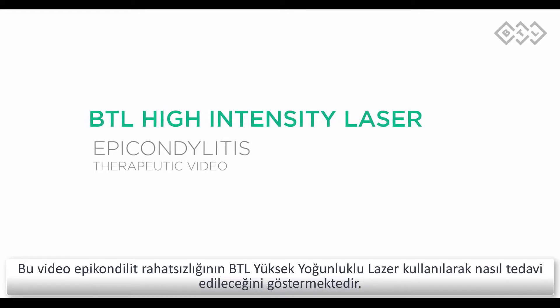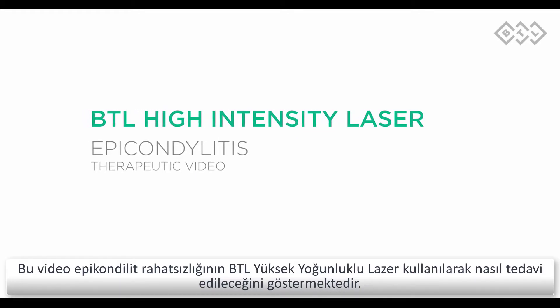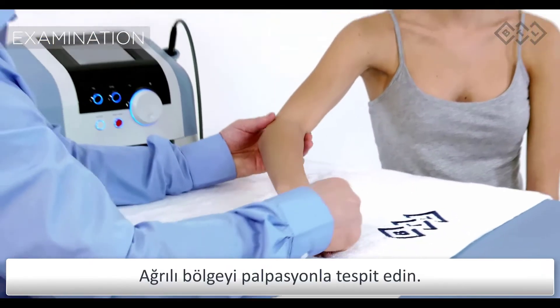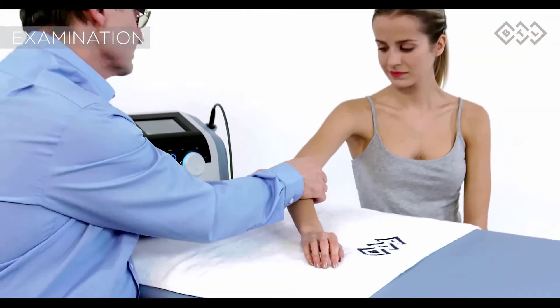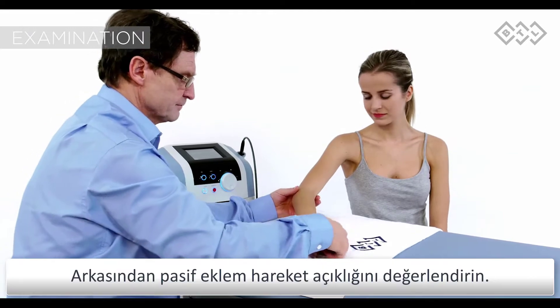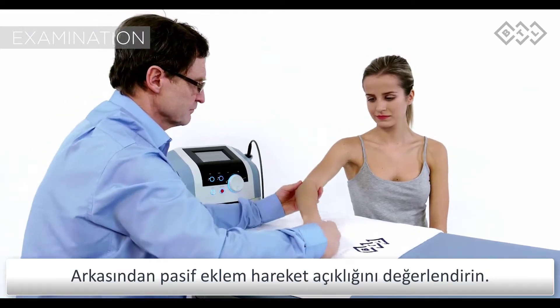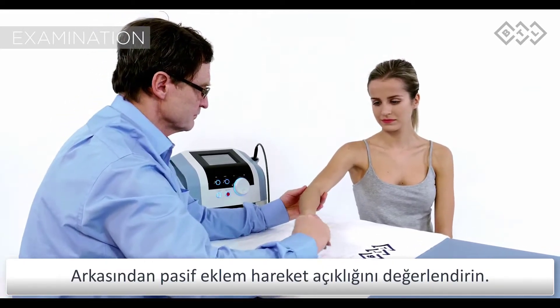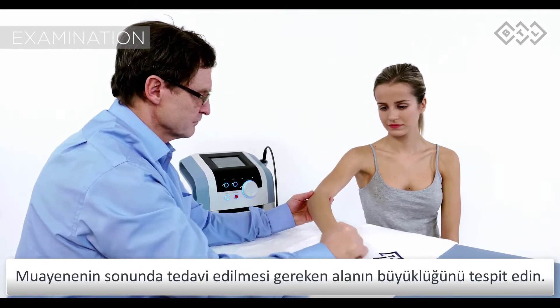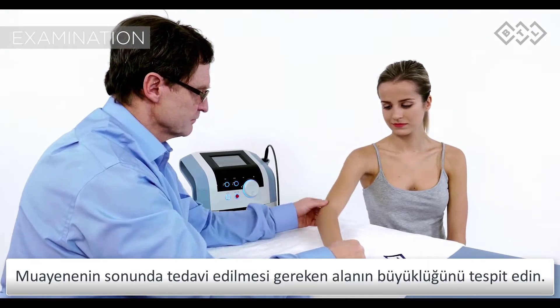This video will demonstrate the treatment of epicondylitis using the BTL high-intensity laser. Using manual palpation, locate the most painful spot. Conduct a passive examination of the joint range of motion limitation. At the end of the examination, define the area to be treated around the most painful spot.